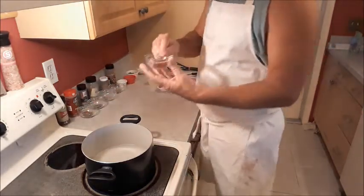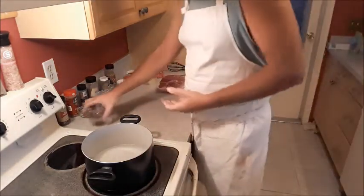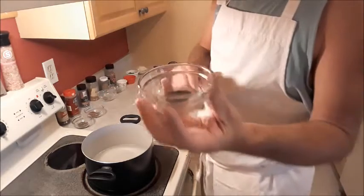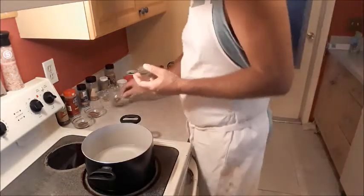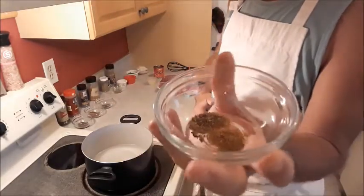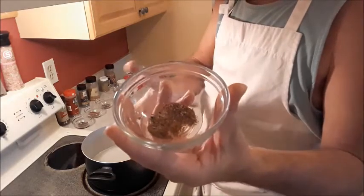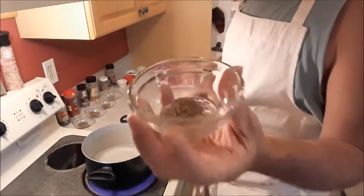So for our dry ingredients we have one teaspoon of chili powder, one teaspoon of paprika, one teaspoon of black pepper — I said black powder, I'm sorry, I'm not going to blow anything up. I've got a half a teaspoon of my brother Nick's hot pepper shake. If you don't have any of my brother's hot pepper shake, you can use cayenne pepper, or you can skip it if you don't want it hot.